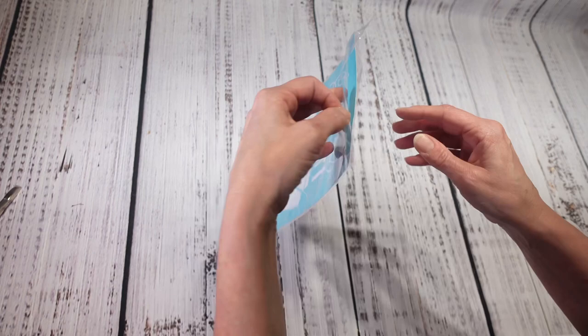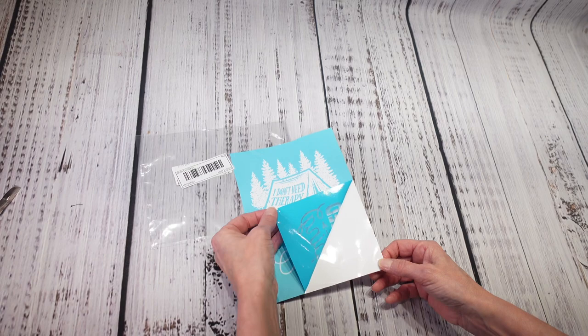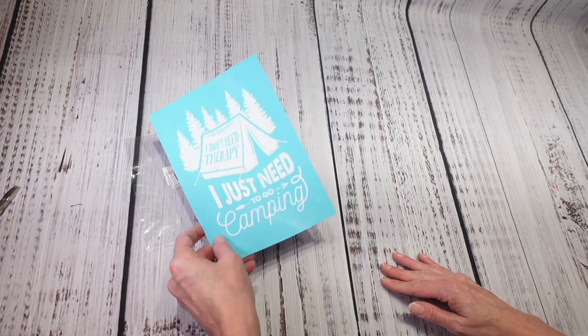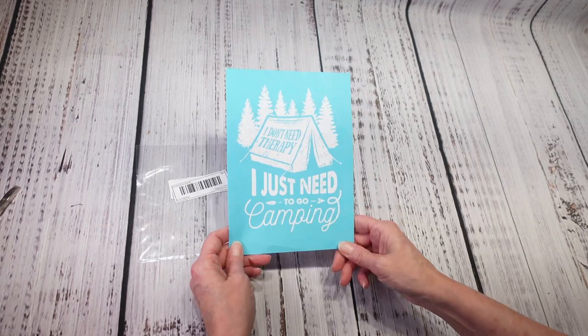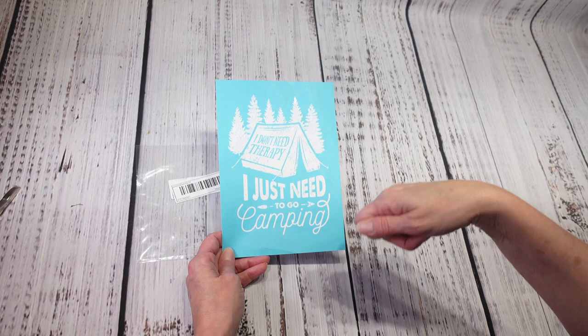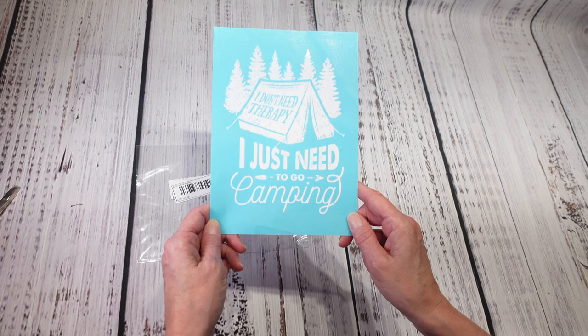I plan on making some camping signs, and I saw this silk screen stencil on Temu — similar to what Chalk Couture sells. I wanted the camping design, so that's what I bought. I'm thinking I'll probably have to use acrylic paint with it rather than chalk paint. I really want to make one for my camper and maybe try to sell some. I paid a dollar 78 for this and I'll do a video on it eventually.